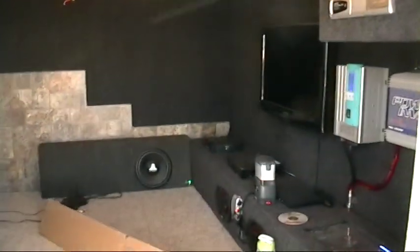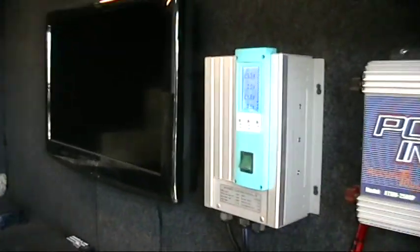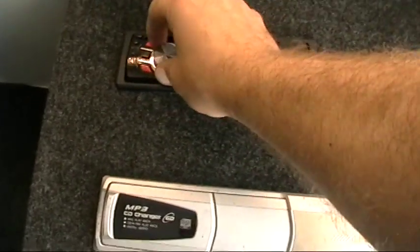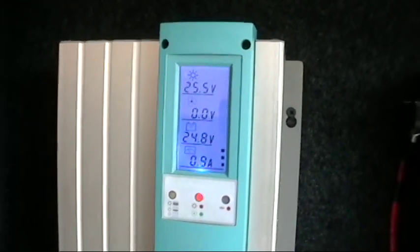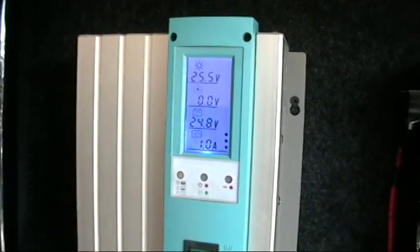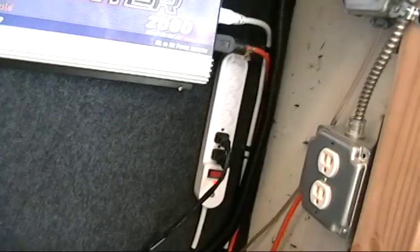While my water is warming up for my lunch, let me give you a grand tour of the solar trailer. In here we have our 32-inch TV, and here is our charge controller for the wind and solar. We're in the shade right now, so it's a 24-volt system. The battery bank is at 24.8 volts. The panels are getting 25.5 volts in, but it's only getting about 1 amp because we're in the shade. Here we have our 2500-watt power inverter with 5000-watt surge, a power strip, and outlets wired up. There's a light switch here for our LED lighting.